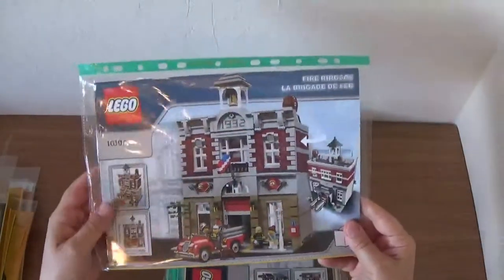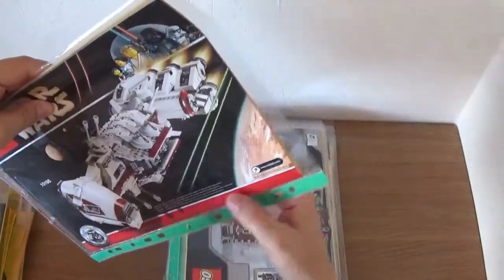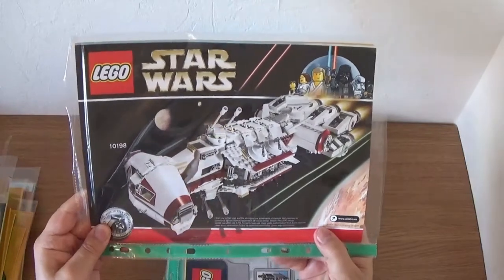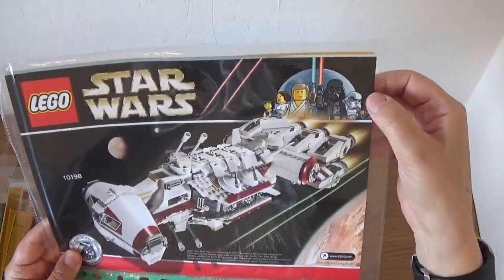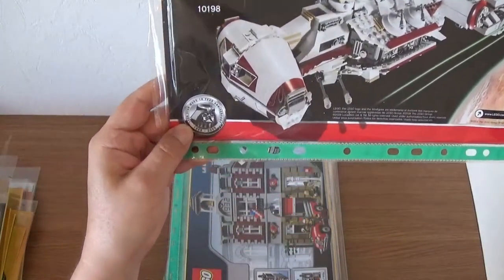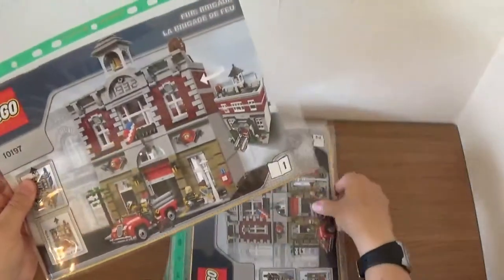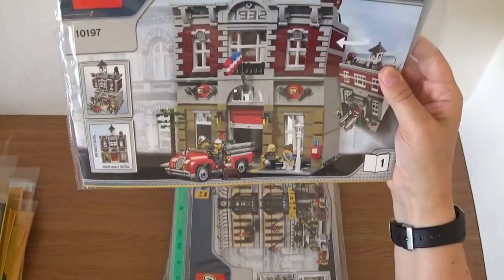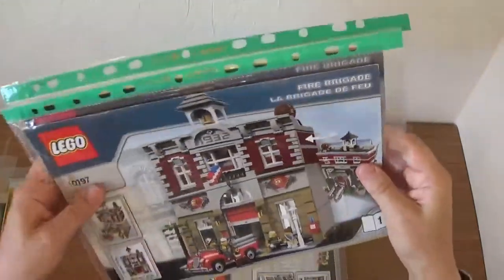Next, going through more modular buildings: the Fire Station, 10197, from 2009. There's a very interesting Lego Star Wars set advertised on the back — the Lego Star Wars 10th anniversary special set, with a different logo style from back in the day. Anyway, interesting advert. Another great set — this was the first one of the modular buildings to only be two storeys, but it's a great build. I've got a couple of these sealed as well, plus one I've built.